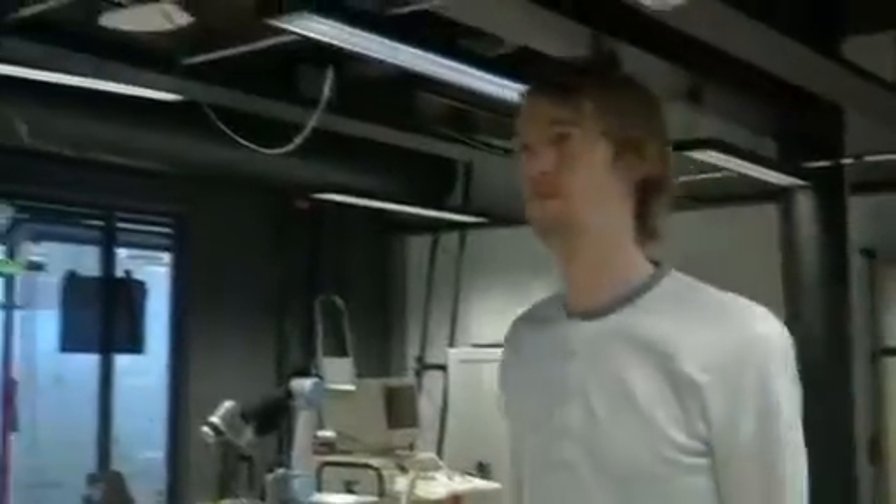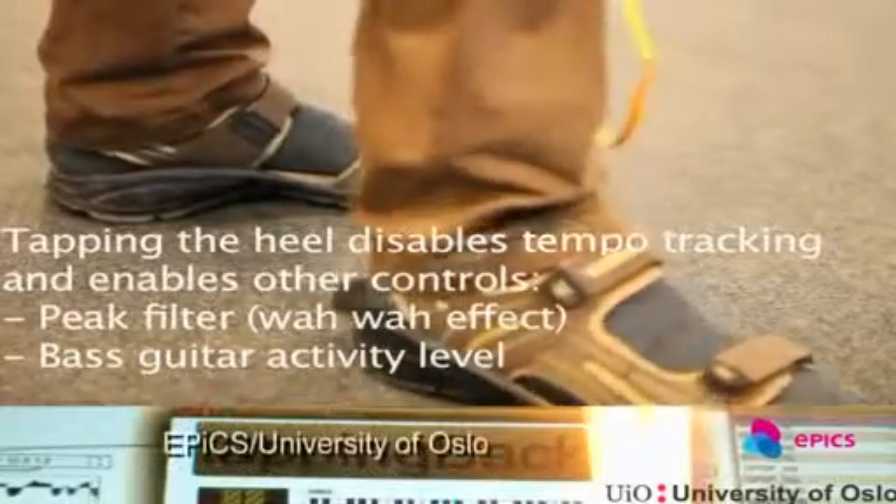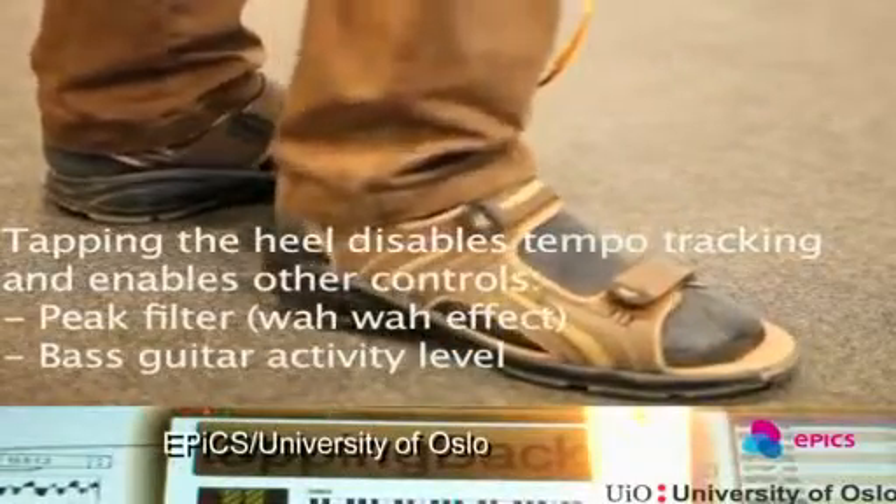If you like to march to your own beat, then this prototype sole sensor might be for you. Christian Nimone of the University of Oslo spent two years developing this wearable music sole. It creates interactive, flexible music that's controllable by the listener.